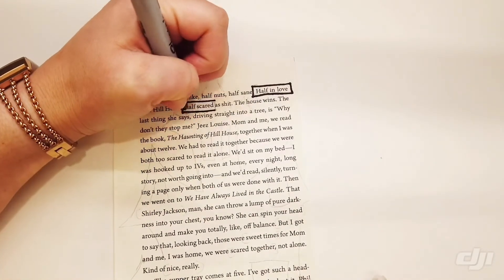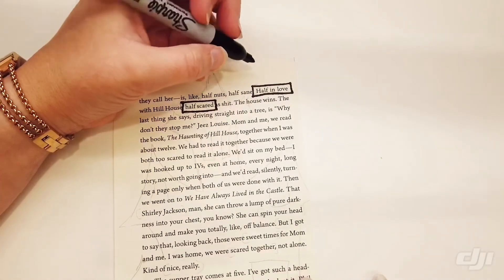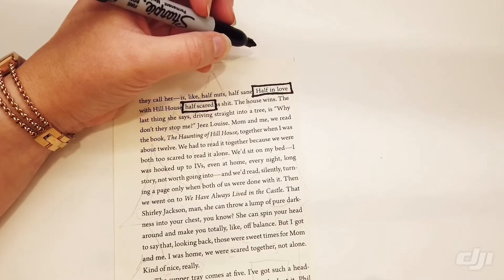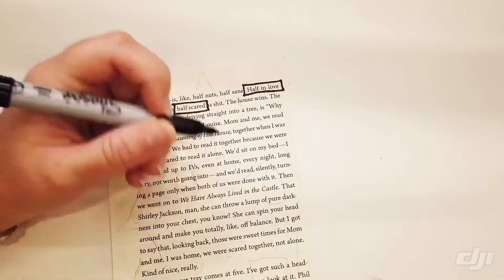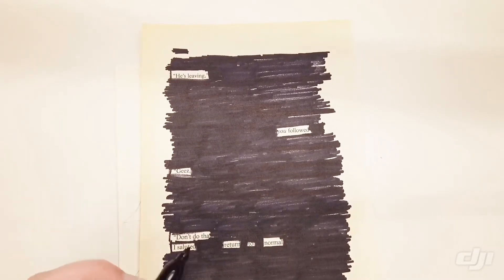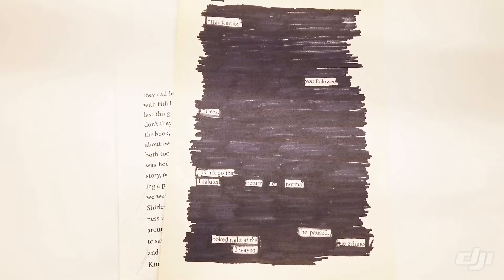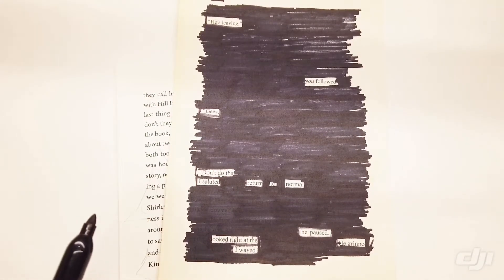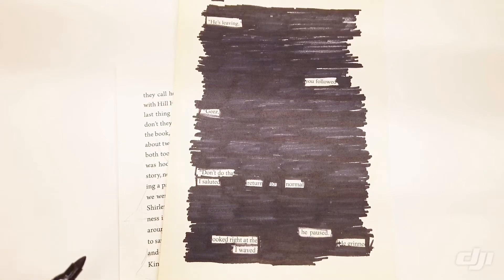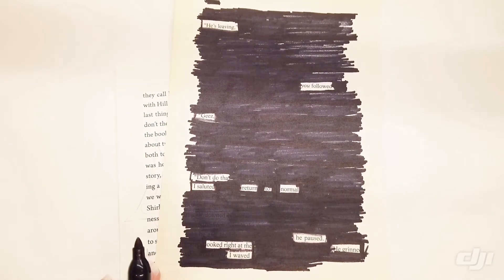One of the tips that I have for you as you're doing this is when you get to the coloring bit, make sure that you're being careful with the words that you have picked out. I got a little bit excited with my marker and started coloring into the letters that were part of my poem — my L is just completely gone. And it's really annoying if you have spent 10, 15 minutes figuring out which words you're going to use, only to do that. Because you cannot erase permanent marker.